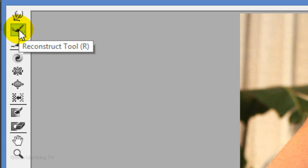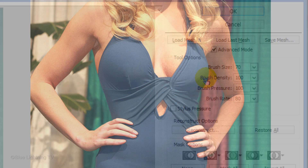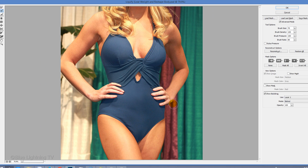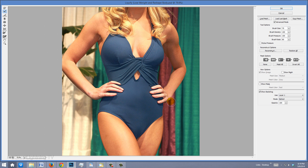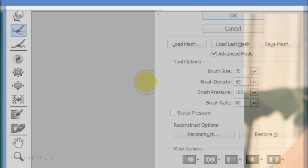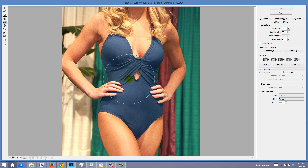Let's say I use my Push Left Tool to thin this arm and don't like the results. I'll open my Reconstruct Tool, change the Density to 100, and brush over the arm to restore it to its original state. I think I'd like to make the waist a little thinner, so I'll change the Density back to 50, open my Pucker Tool, make my brush a little bigger than the waist, and tap on it. When you're happy with your figure, click OK.